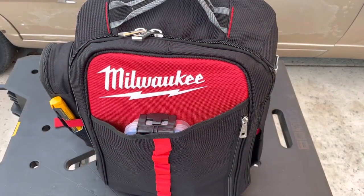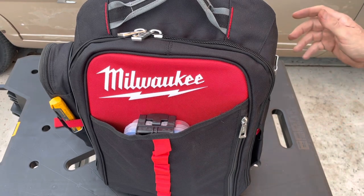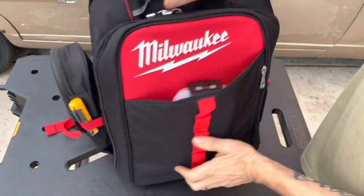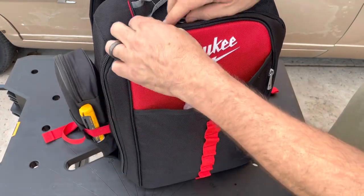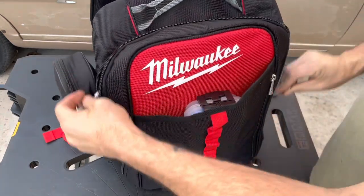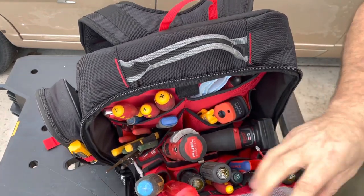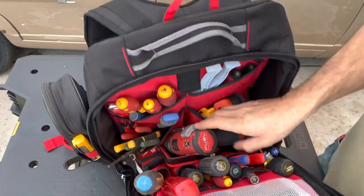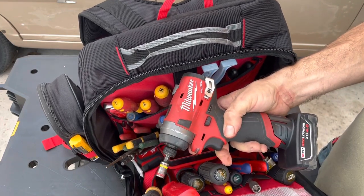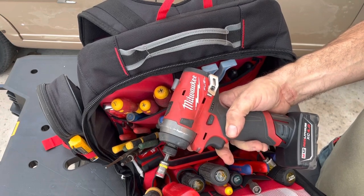Loaded out — first impressions: plenty of room. I like that part. Able to get everything I talked about in here. Got my meter on the side, my non-contact voltage tester inside. This pocket holds all my test leads and little things like my bit sets perfectly fine. I was even able to get the spinner in there, which I've never been able to fit in my bag — I always just grabbed it from my truck.